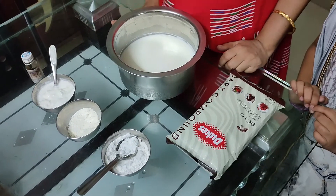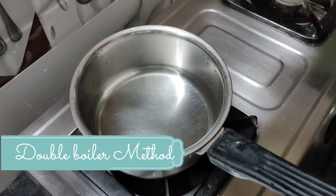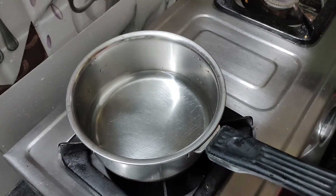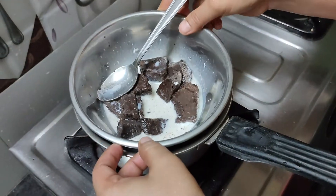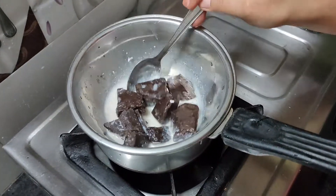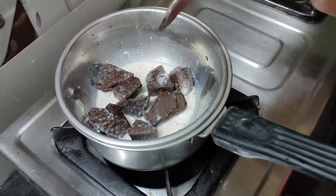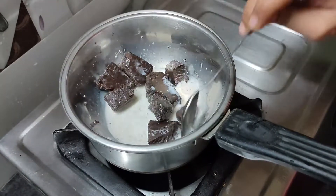This recipe is very easy. We will add the chocolate to the double boiler. In a bowl, we will add water to the milk. We will add 10 pieces of chocolate and 2-3 teaspoons of milk. We will cook on a low to medium flame.